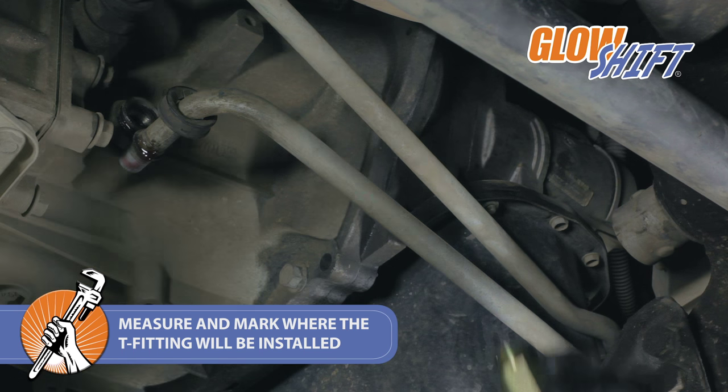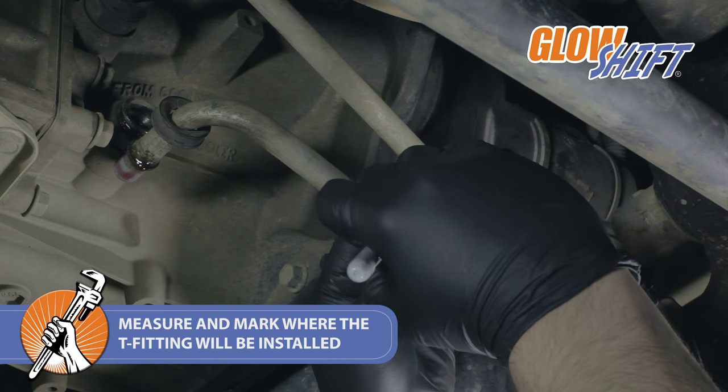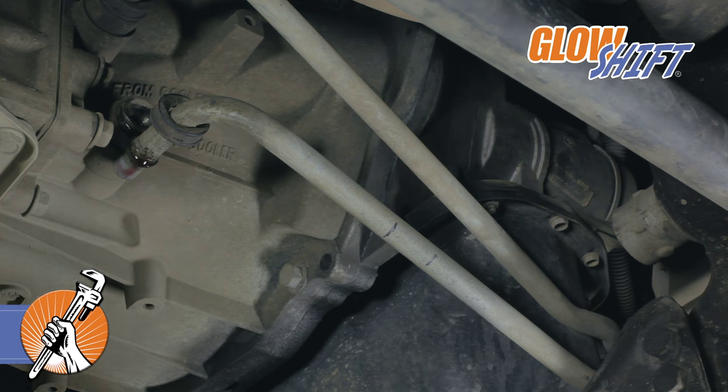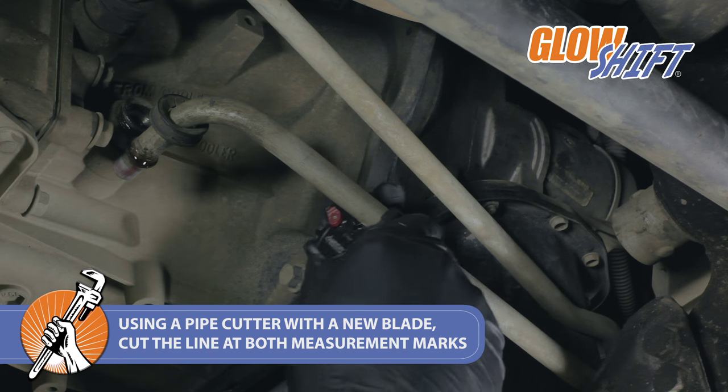Measure and mark where you will install the T-fitting on the line. Using the pipe cutters with a new blade, cut the line at the marks you measured.